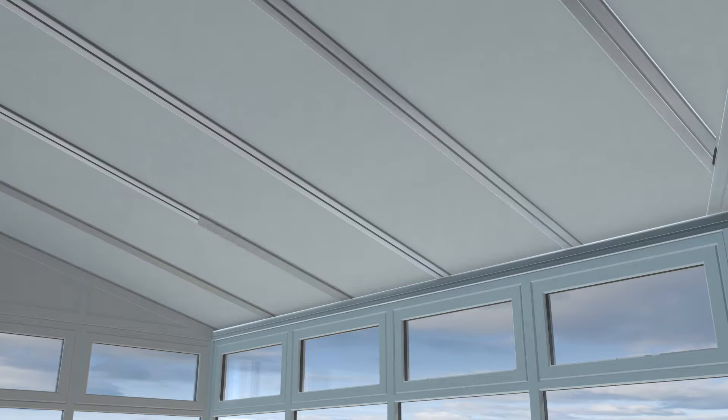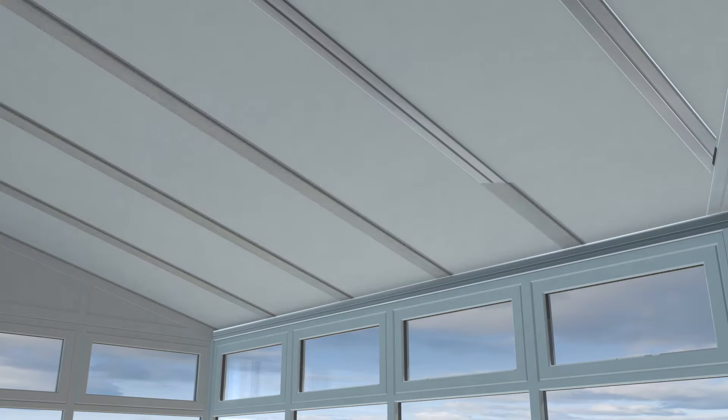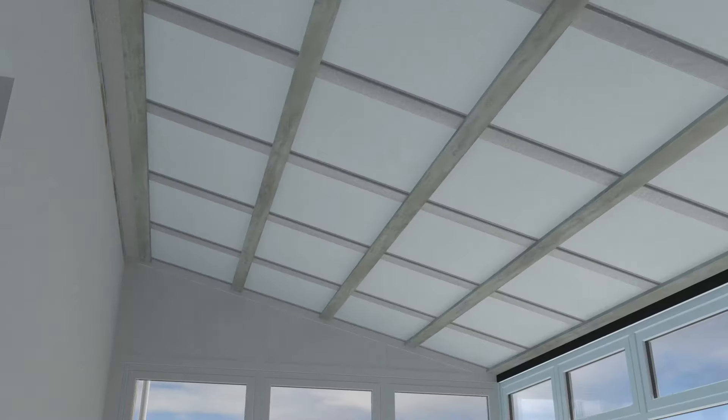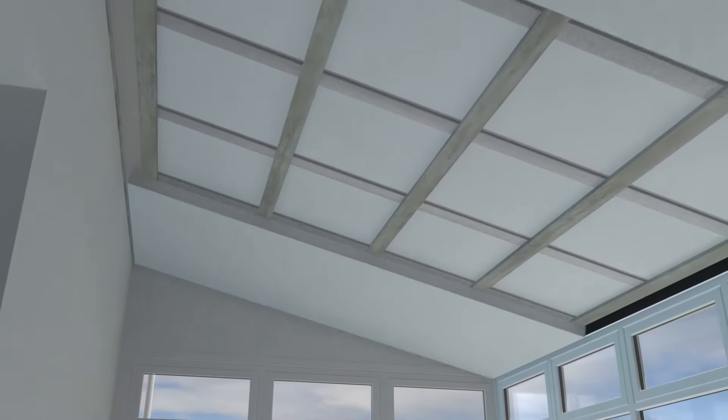The internal fit and finish is now addressed and aluminium foil is used to close all gaps in the insulation, followed by the horizontal battens. Insulated plasterboard is cut to size and installed, which can then be skimmed and painted to complete the ceiling.